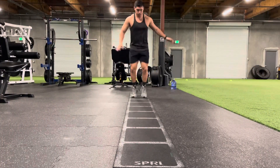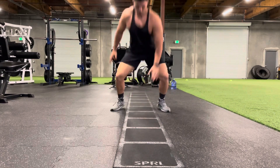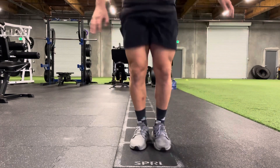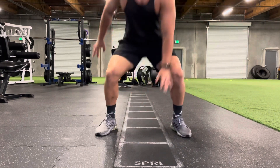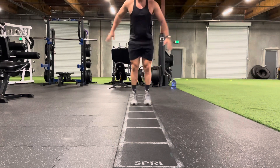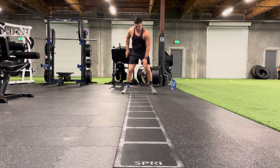For our next exercise, we've got squat touchdowns. Notice my feet — I bring my feet together inside the ladder. When I pop my feet outside the ladder, I go into a squat position, touching the ground or the ladder with the opposite hand every single rep. You're going to move forward with squat touchdowns all the way down the ladder, then go backwards doing squat touchdowns all the way back through the ladder.